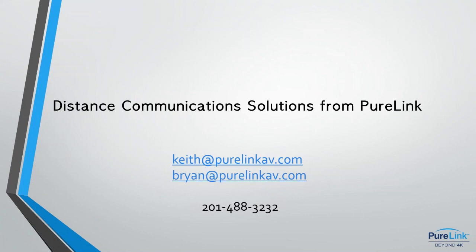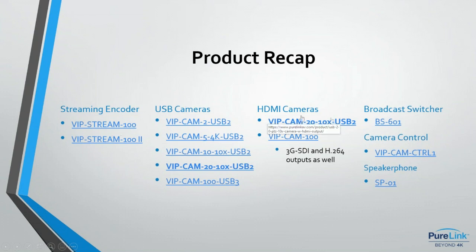Brian recaps: products are broken into categories — streaming encoders, USB cameras, and HDMI cameras. The VIP Cam 20 appears in both USB and HDMI categories because it has both USB 2.0 and HDMI outputs. The VIP Cam 100 has HDMI plus 3G-SDI and H.264 outputs. Categories also include broadcast switchers, camera control, and speakerphone. All products are linked in the presentation so you can click through directly to those pages.